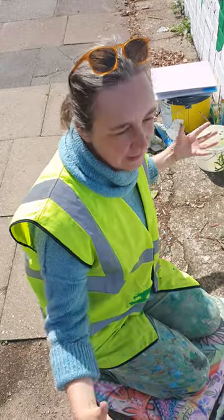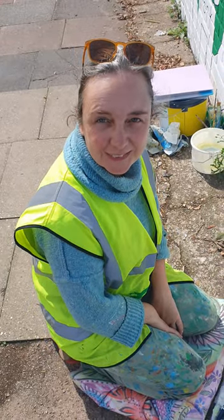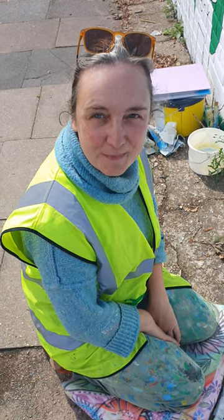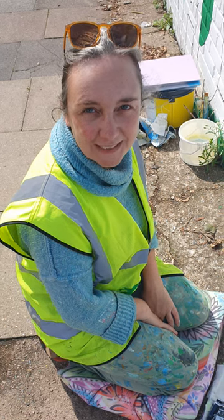It's all of the children's ideas and drawings that have been put together — it's a very amazing project and everybody loves it. Could you tell me your name? Julia. And you live in Barnet? I'm in Barnet, yes.